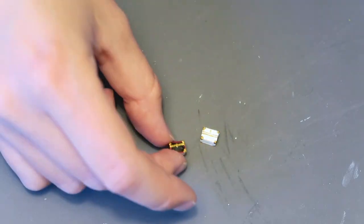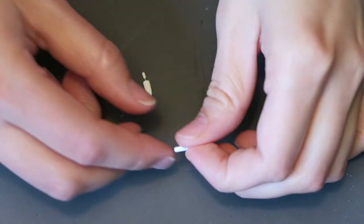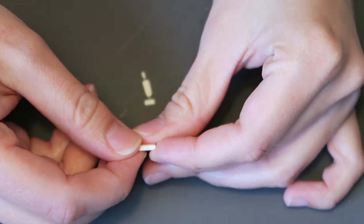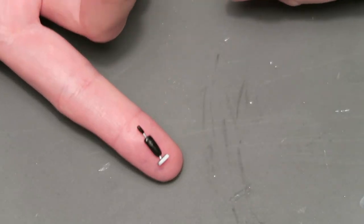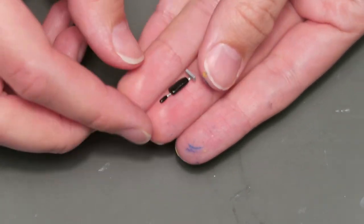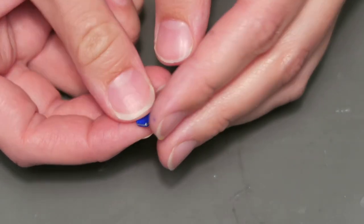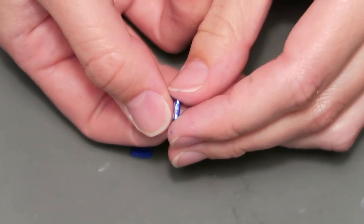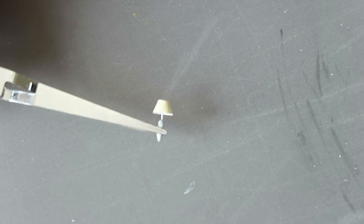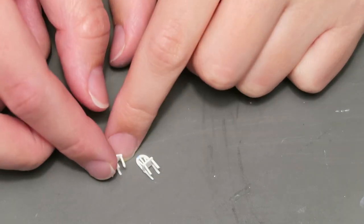I made three chests out of paper but I ended up only using two of them — you could also easily make these out of clay. Speaking of clay, I made a vacuum, luggage, and the base of a lamp out of clay. I painted the vacuum black and silver, and the luggage blue with silver details. I made a lamp shade out of paper and glued it to the steel wire sticking out of the base of the lamp.